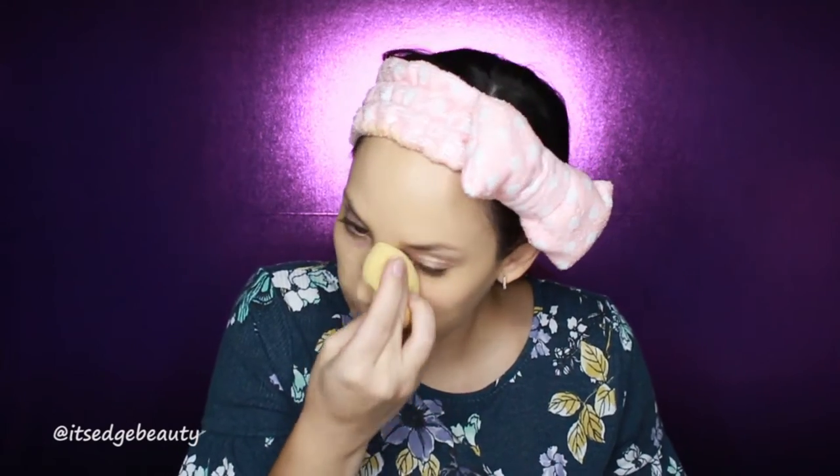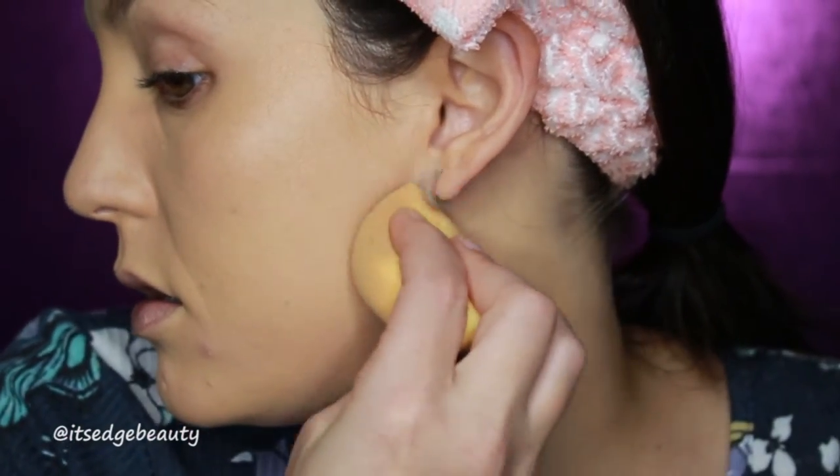Okay, I did three pretty light layers — it's buildable, not cakey. It's kind of nice. First impression: I think it looks really nice, I think it looks really natural. It blended nice and easy, doesn't feel thick, and it hasn't dried down yet.